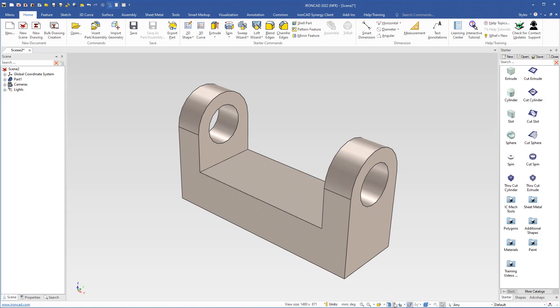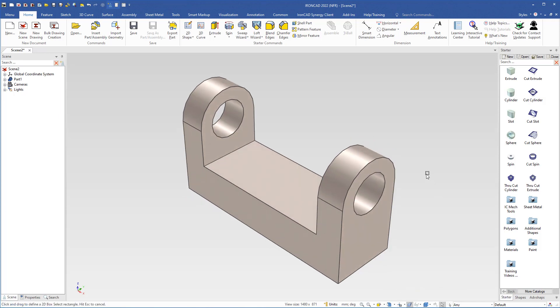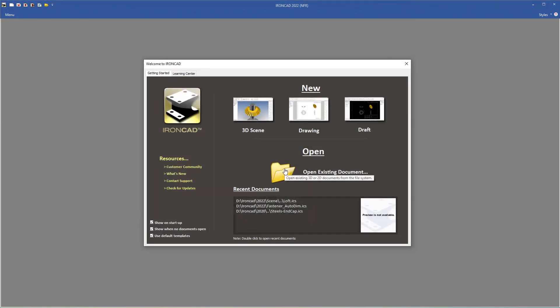Then I will select the top front right camera angle. So by using the drag and drop method you can easily create a bracket like this one. I will close this scene and not save it, so I click no.